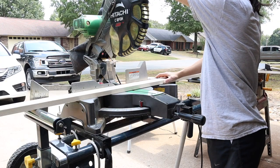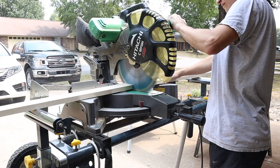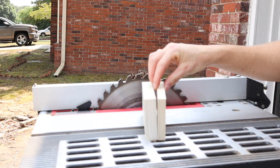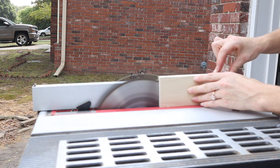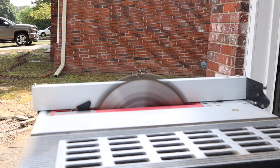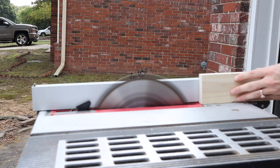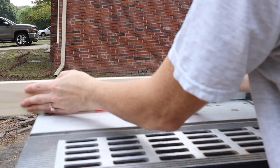Once I got all the strips installed, I measured out and cut down my trim pieces from a one-by-three-and-a-half-inch board. I wanted the pieces to be three-eighths of an inch thick so they wouldn't stick out past the trim already in the entryway. I ran each piece through the table saw to cut them down to the right thickness, then went back to the miter saw to cut a 45-degree angle off one end of each trim piece so they fit into the corners seamlessly when installed.